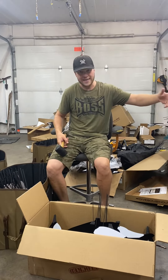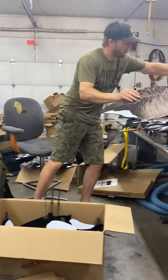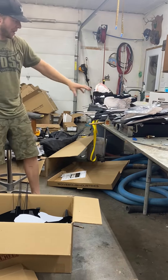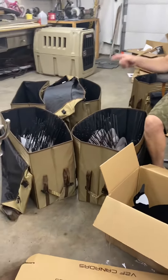I set those aside for a day and let them dry. I like to put the plastic that the decoy came in in between, just so I don't get glue expanding and wrecking a bunch of other stuff.